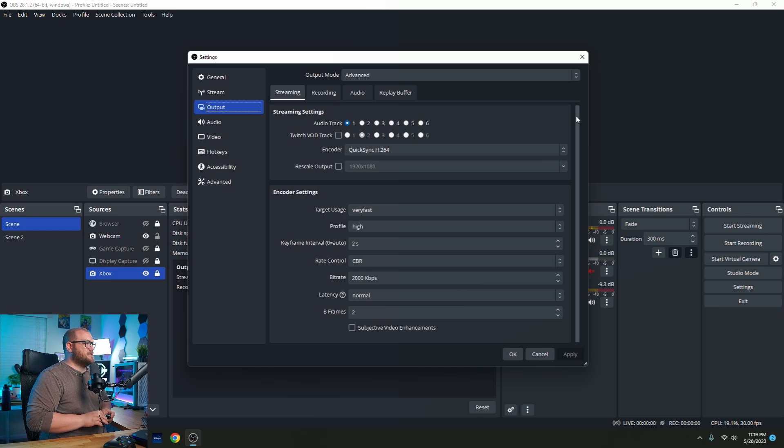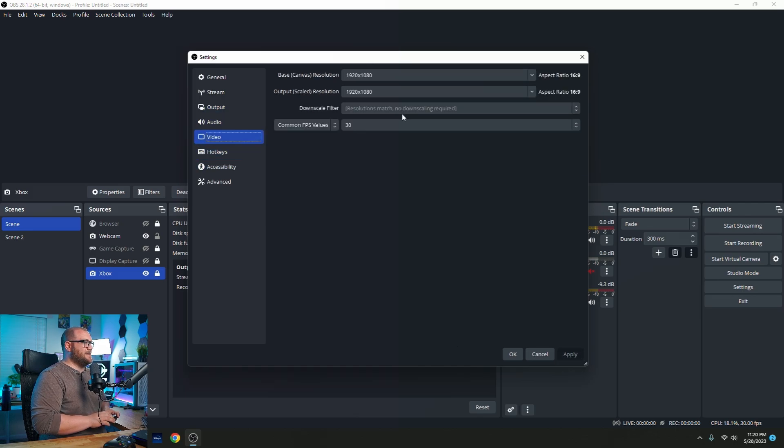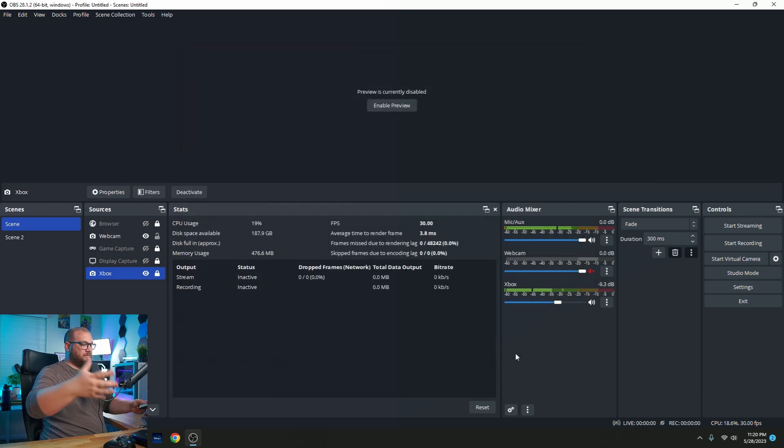For the first test we're going to use Quick Sync H.264 on a very fast preset, running at streaming settings: 6,000 bitrate, latency at normal. We're running at 1080p 30 FPS. I'm going to do a test recording and play it right here so you can see it — this is 30 FPS, 1080p.